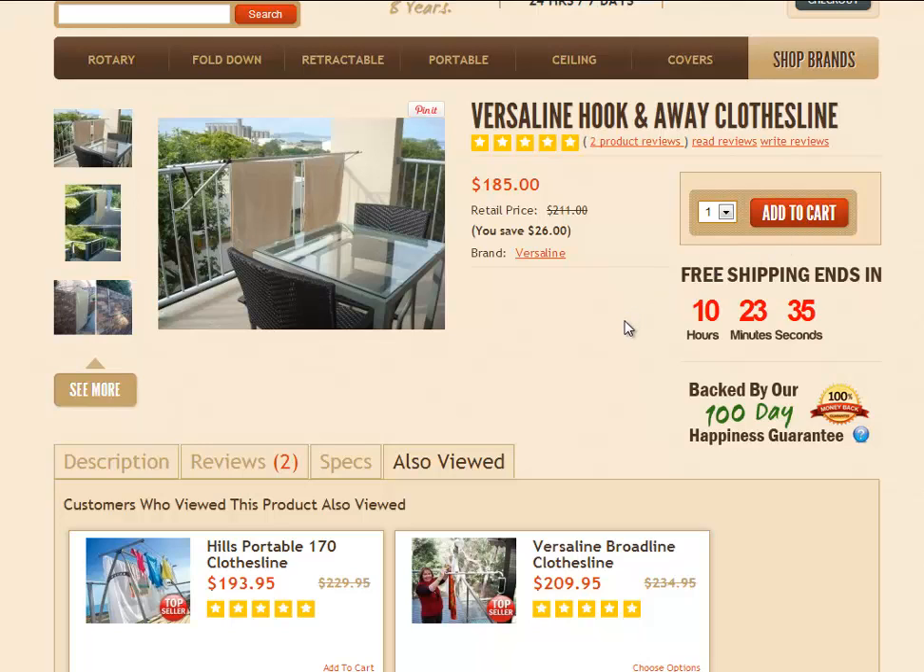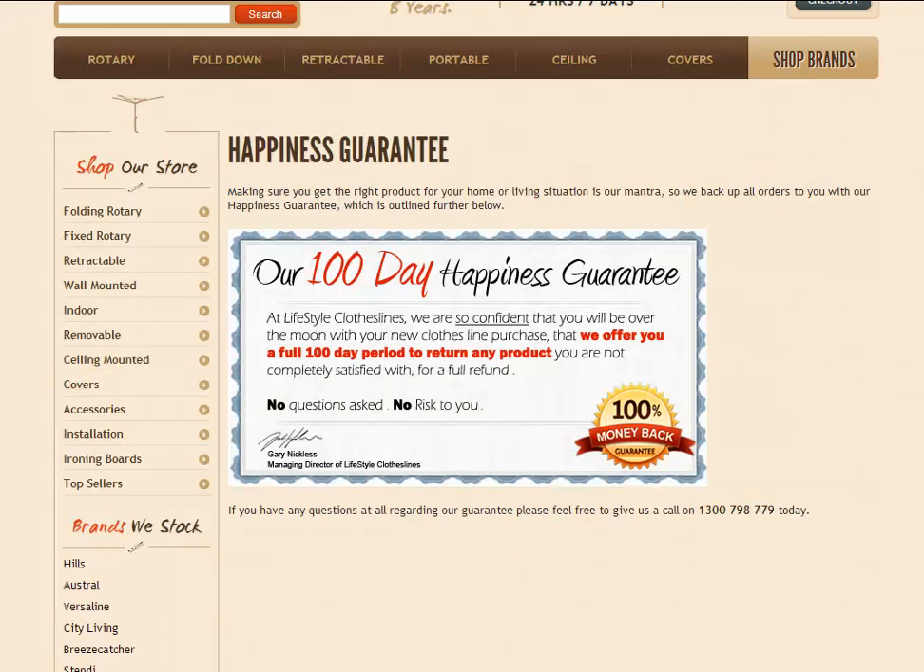At the time of the video, we were offering free shipping. All of our clotheslines here at Lifestyle Clotheslines are backed by our 100-day happiness guarantee. That simply means if you're not completely satisfied with the product, just give us a call or send us an email to let us know you'd like to return it, and we'll give you return address details. Once we receive it back in its original packaging and as new condition, you will receive a full 100% refund.